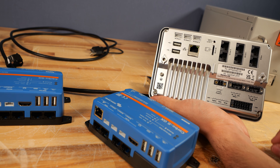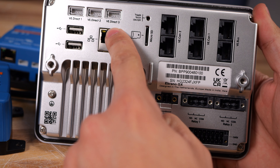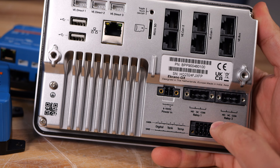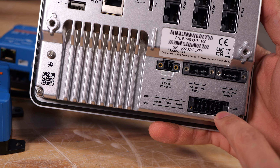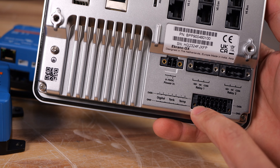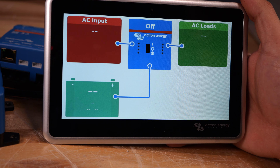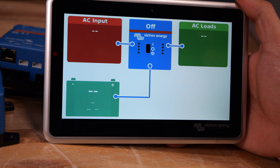Victron has essentially built everything into one box with the Ekrano GX. As you can see: two USB ports, Ethernet, three VE Direct ports, VE Bus, VE CAN, VE CAN 2 (which is effectively the same as BMS CAN), power in, two relays, and all the I/O ports on the bottom. I will note there are only two temperature sensors versus four, three tank sensors versus four, and two digital inputs versus the four the Cerbo GX had. But other than those minor differences, it's effectively like a Cerbo GX and will work just as well — it's just a different device based on your scenario, and in the case of the Cerbo S, based on your budget.